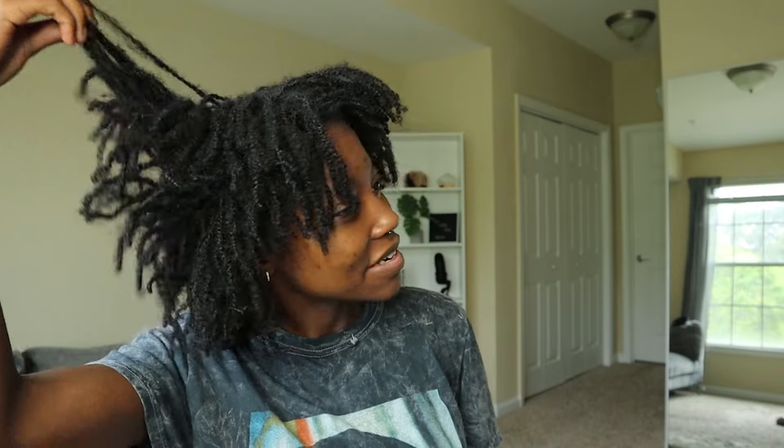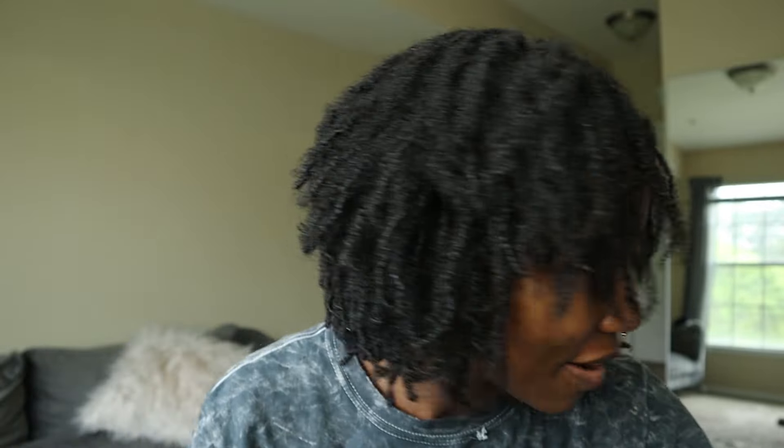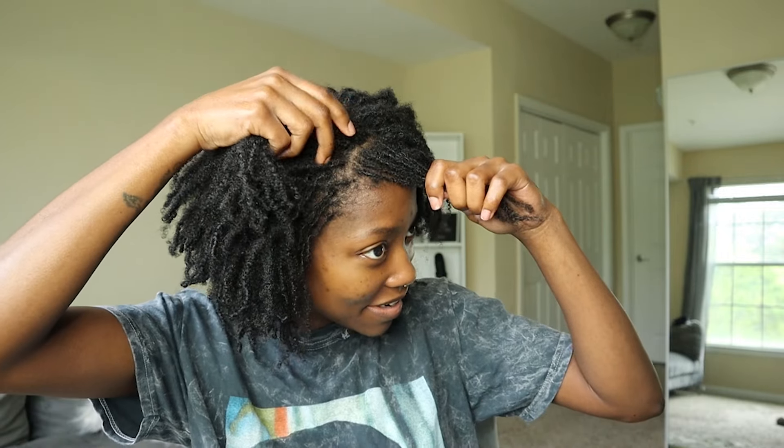My hair is like a 1B color and I want to switch it up. I've been wanting to dye it for a while but kept pushing it off. I used to dye my hair a lot when I was a loose natural. What I'm going for — I want to bleach just the front streaks, just one streak of color up front, and then dye the rest jet black. But maybe I'll just play it safe and do the front pieces only.